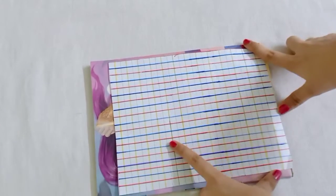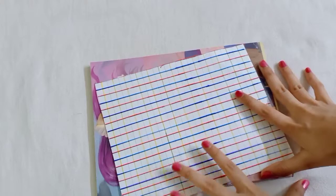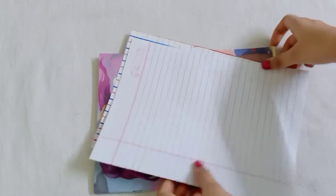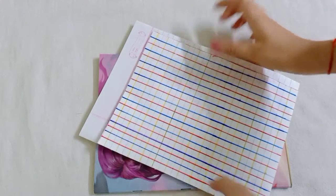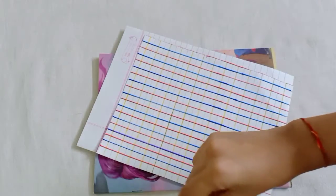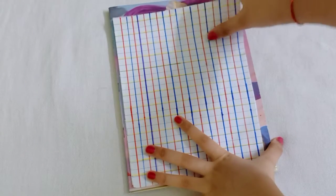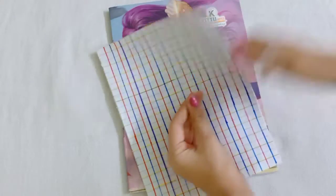So this is ready. Now I have to take the width and cut it. We take the pages and cut them to size. The cover is cut and it looks like this — equal cuts all around. So this is ready.